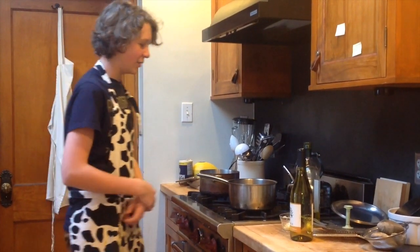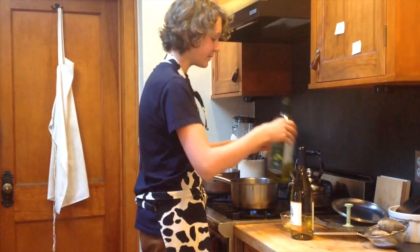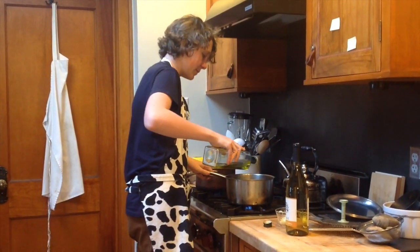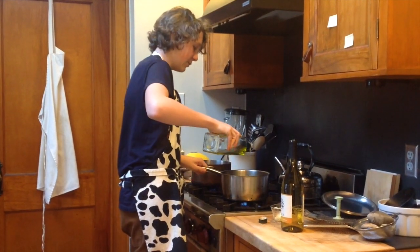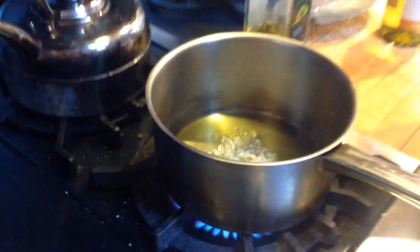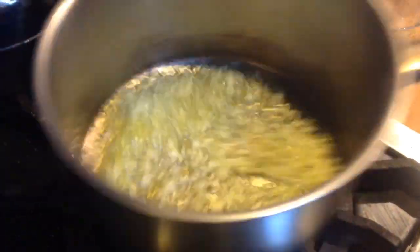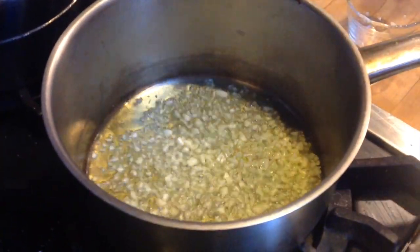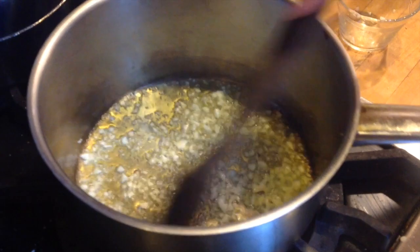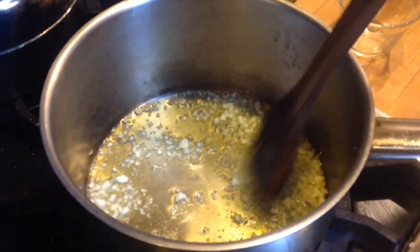So we're going to start adding the oil in the pan for our clams. You're going to want to turn your stove to a high heat. I'm just going to sauté for a bit. Let's turn the heat down just a little bit here. You're going to want to sauté it until it's a tannish color, but it's really important that you don't want to burn your garlic.